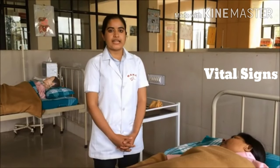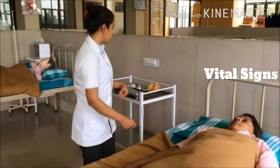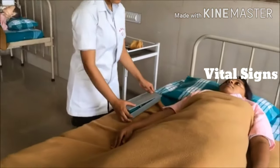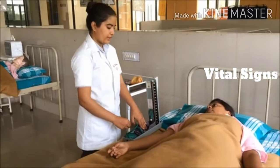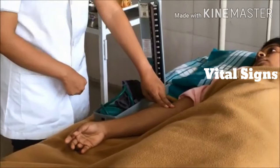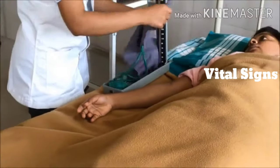Next, check the blood pressure. Blood pressure can be checked by two methods: palpation and auscultation. Take the sphygmomanometer and place it at the patient's heart level. To tie the cuff, place two fingers over the antecubital fossa to palpate it, then put three fingers 3 cm above the antecubital fossa. Now tie the cuff.